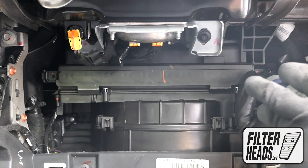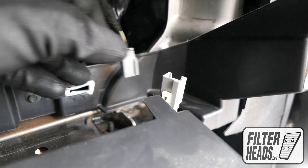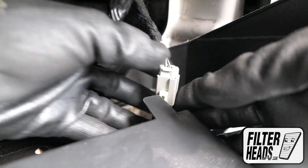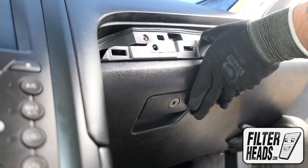Reinstall the screws. Reinstall the glove box light. Reinstall the glove box assembly by aligning the tabs with their catches.